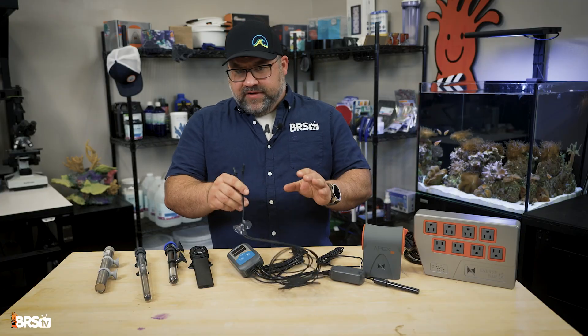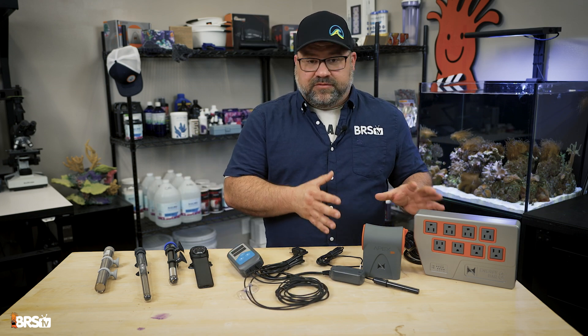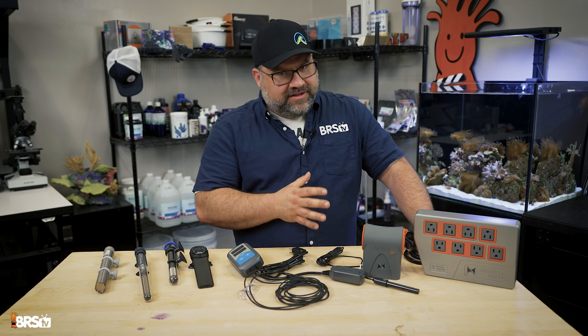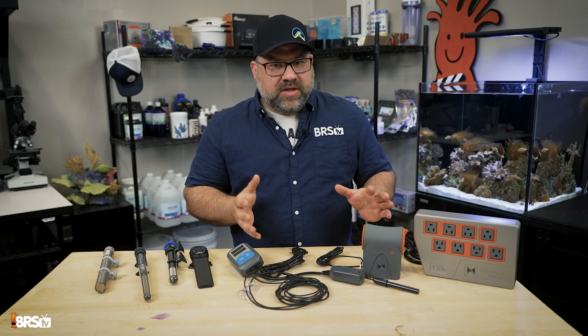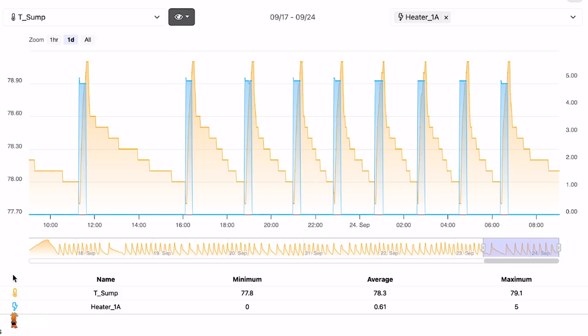While not as cost effective as the Inkbird, the use of an aquarium controller like the Apex system from Neptune is a highly effective way to manage temperature control as well as many other parameters. The Apex will constantly monitor aquarium temperature and turn your heater on or off as needed through the Neptune energy bar.